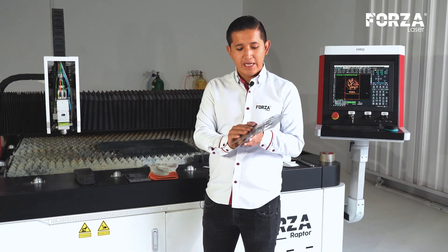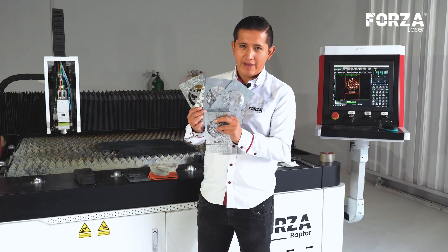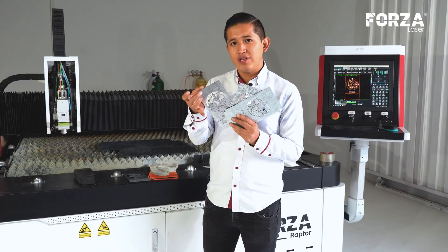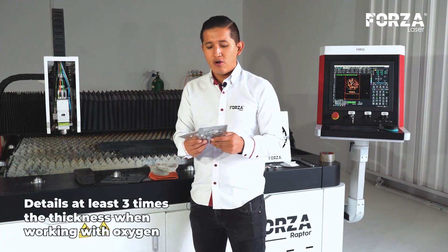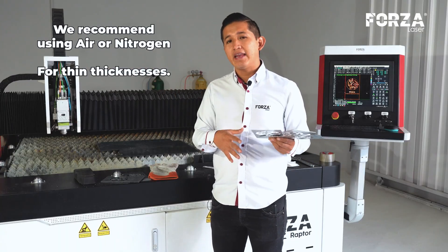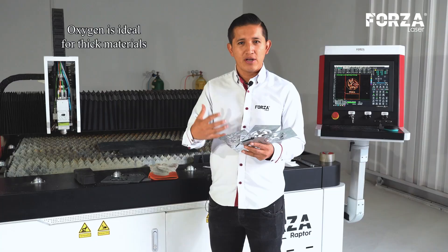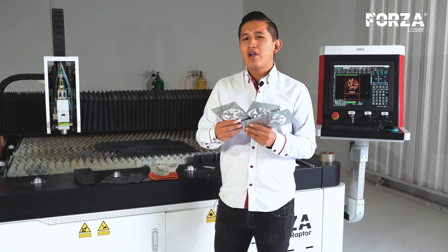Here we have the last three thicknesses: 0.4mm, 0.7mm, 0.9mm, and the previous 1.5mm. These three pieces came out perfect — the detail finish is truly spectacular and burr-free. However, in the 1.5mm piece, we're already starting to see heat concentration, because the details in relation to the thickness are very small. If you are working with galvanized steel, preferably use air or nitrogen for thin thicknesses, because you really only need the laser's power. Oxygen is ideal for cutting thick materials when you need to boost the laser. In this case, using oxygen is actually counterproductive, because that excessive heat limits you from making the details.